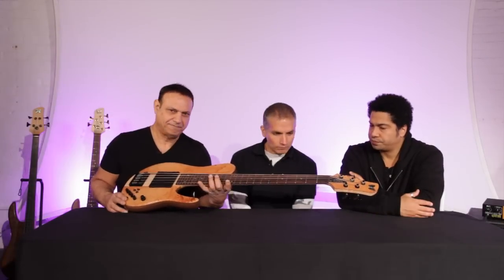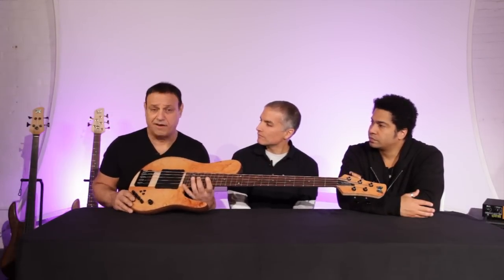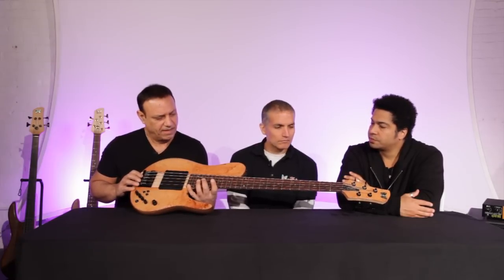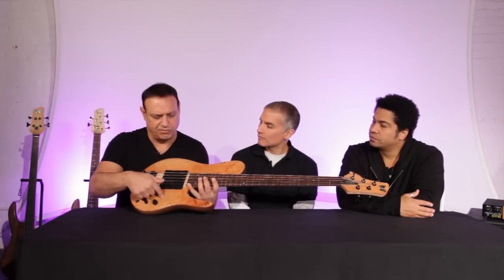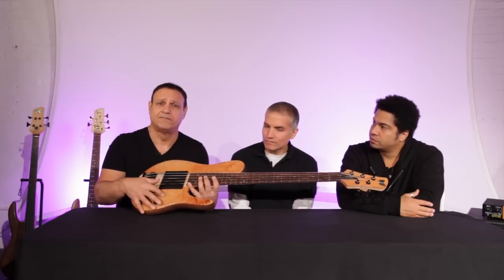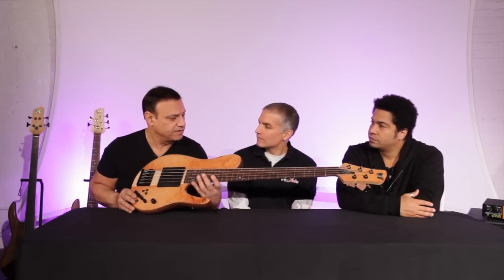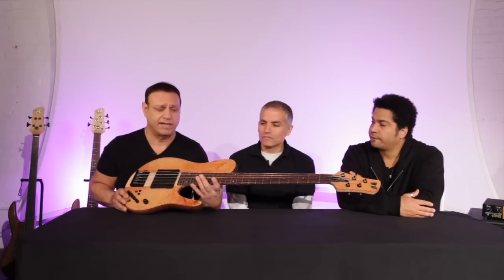It's a 33-inch scale, 26 frets, extended range. This has a tighter spacing than Matt's original signature custom bass — 17.5mm string spacing. On the Series 2, we picked a Madrone Burl top, which is a harder wood than the Box Elder Burl, so it will change the speaking voice of the instrument and give it a little more articulation, especially for the upper register — a lot of what Matt does in his style.